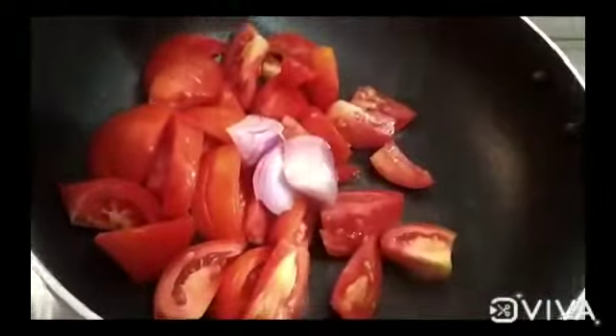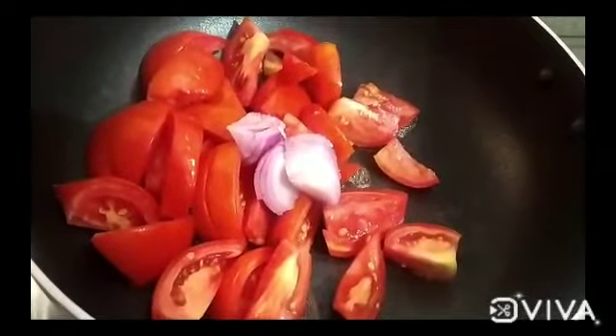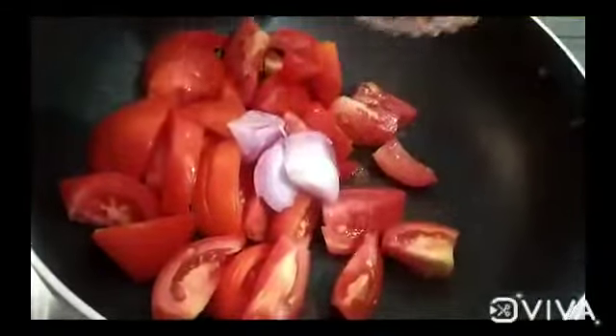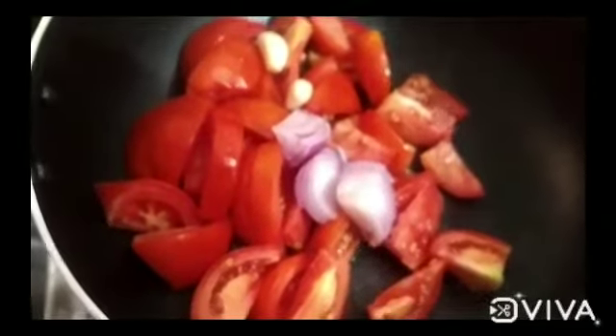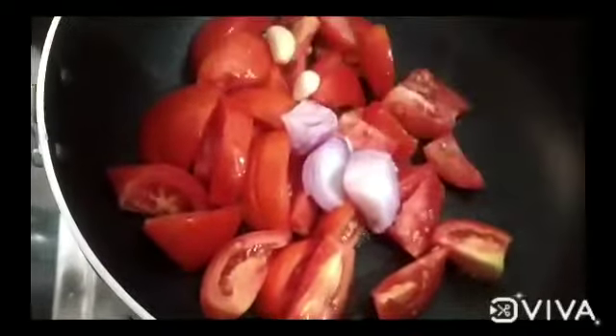We have to put onion in a pan. Now we have to cut with a half onion. Now we will cut the red pepper and add it in.